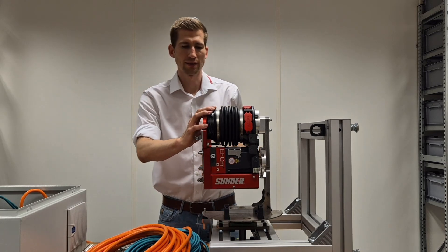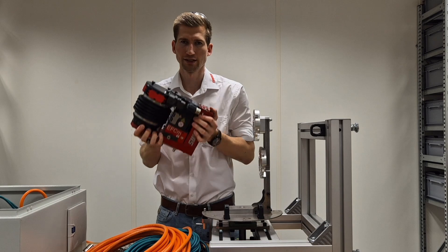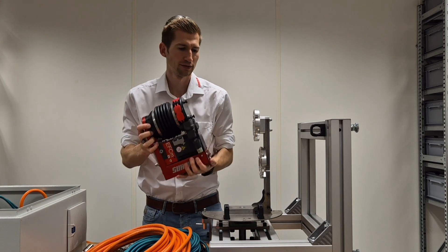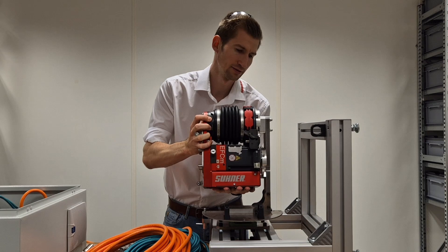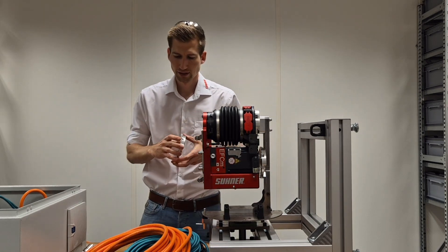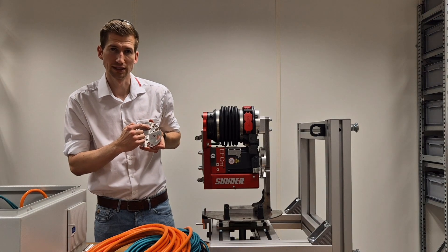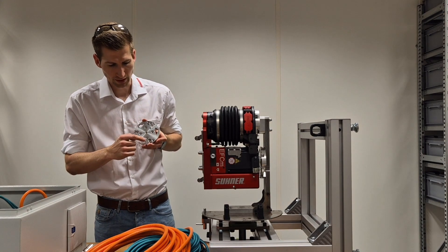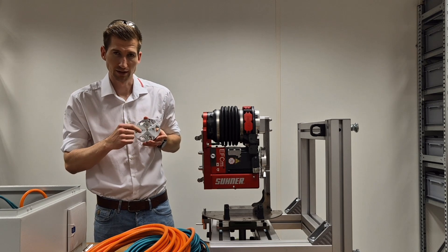So this is the EFC-M02. This is what you get when you order it. I hook it up here on the adapter plate directly. The adapter plate you get as well within the order. Watch out the slots — these are for alignment of the EFC-M02. There are also holes for standard ISO patterns as well as cobalt patterns.